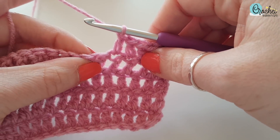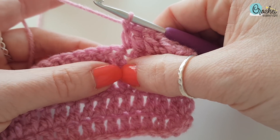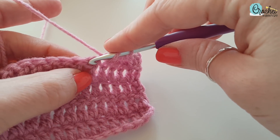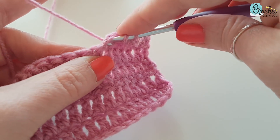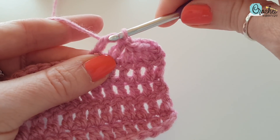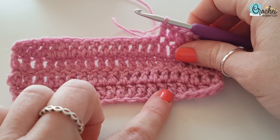I'll show you again. So this is the next stitch here — if you pull it apart you'll see there's a little space. So yarn over, pop your hook in, make sure you have two loops on your hook, yarn over, pull through two, pull through two, and pull through two.